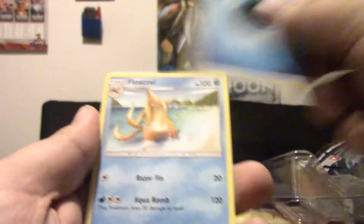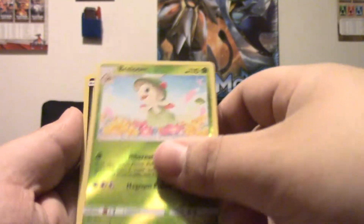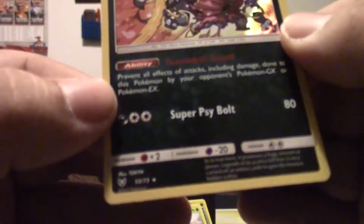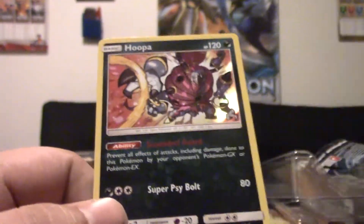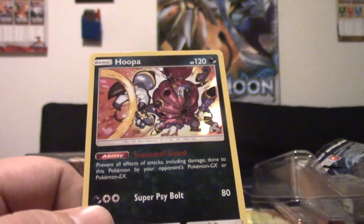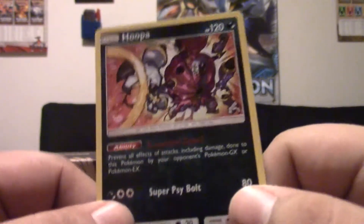Another Shiny Rayquaza pack art. From this pack: Water Energy, Floatzel, Switch, Warp Energy again, Reverse Breloom, and a Hoopa. Very cool — another card by Tokiya. This is actually a really decent card; it's got Scoundrel Guard, which is pretty much Safeguard — the ability that Alolan Ninetales has — but it's a basic with 10 more HP. Very, very cool card, and definitely glad to have it available for decks.